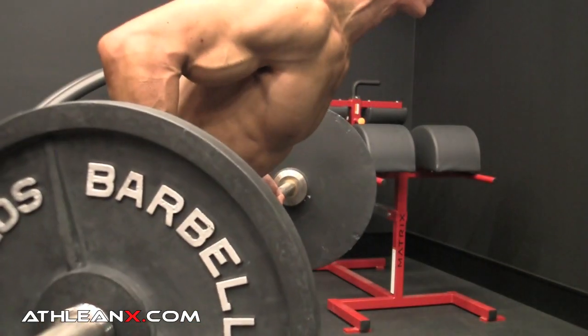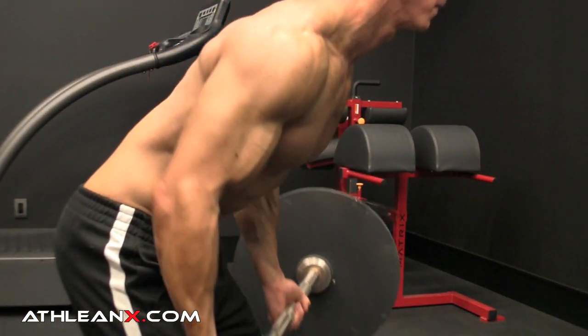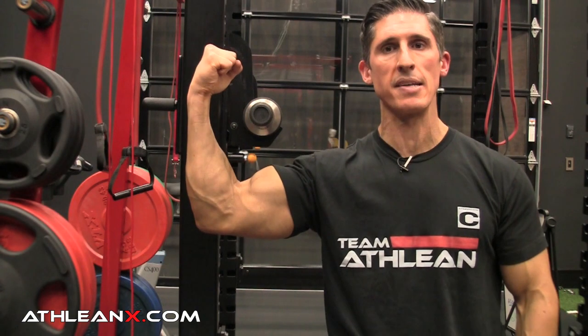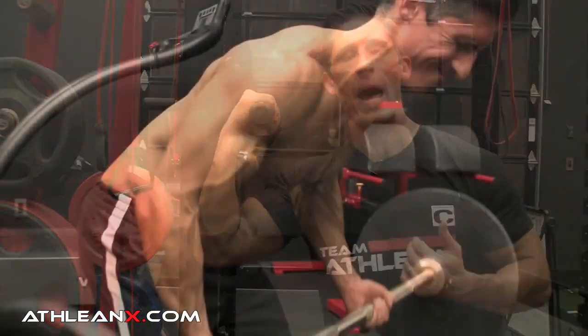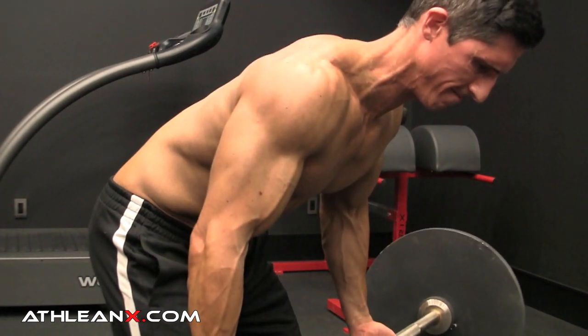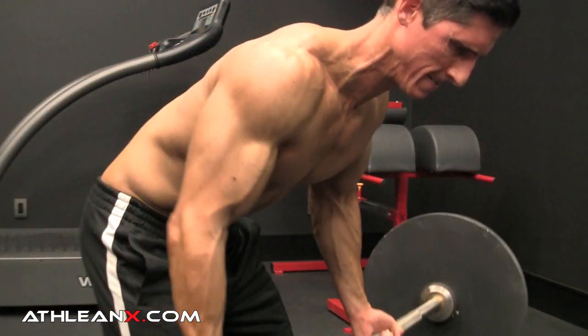You can see that when I pull it just to ribcage height or down to belly button, I'm getting about 90 degrees of elbow bend. And that's no different than just doing this in terms of flexing your bicep — we know we can get a much bigger contraction if we go beyond 90 degrees. So now, as I pull the bar up higher, look at the amount of elbow flexion I have: we've gone to about 120 degrees, a much stronger contraction on the bicep.